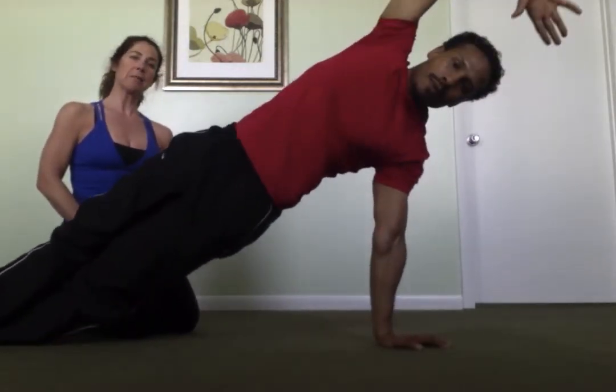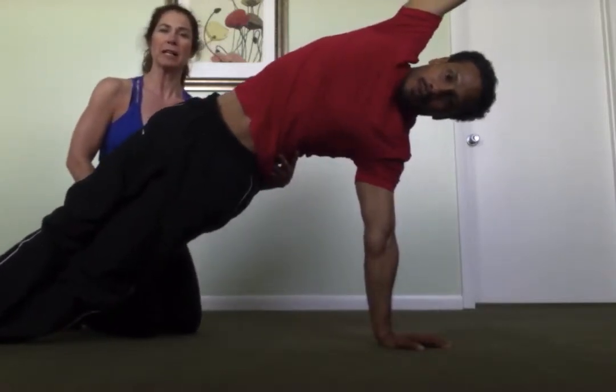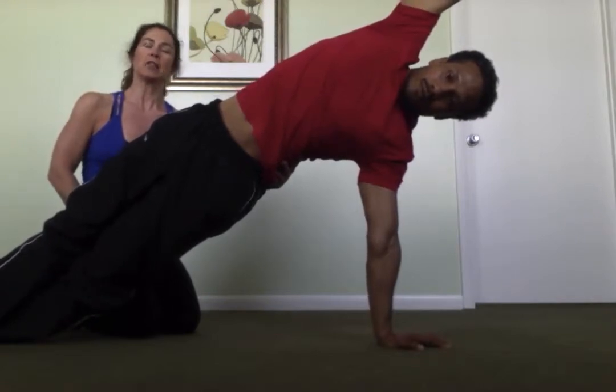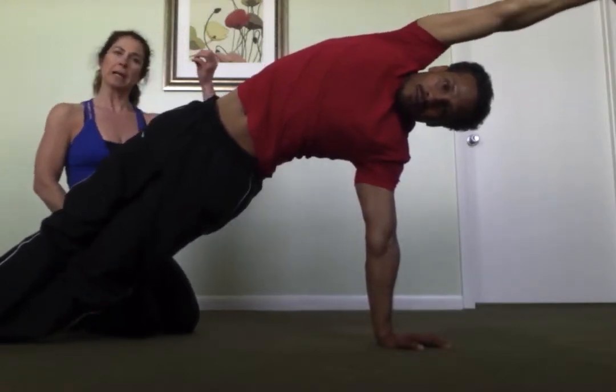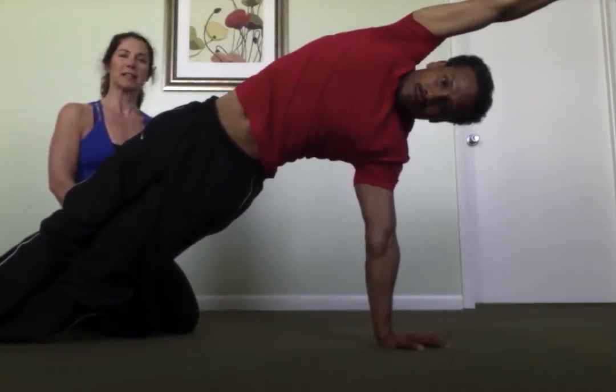The full version uses a lot more shoulder and definitely a lot more oblique on the underside, but this is awesome to protect your spine. Your core is your front, your back, and your sides, and this is part of what's going to get those sides stronger.